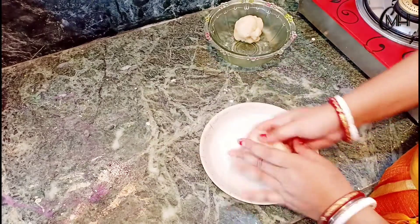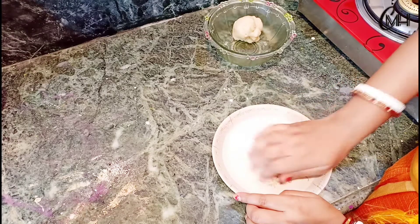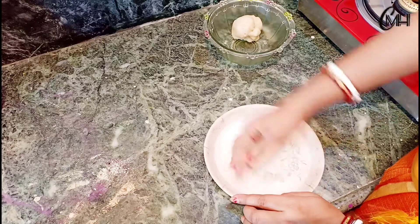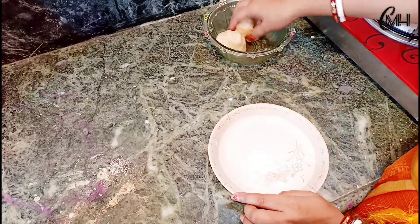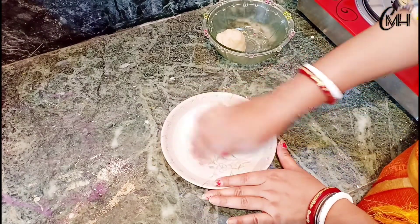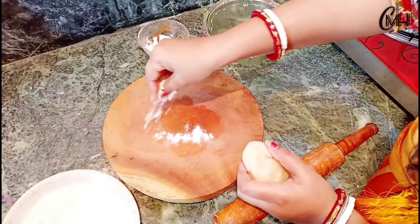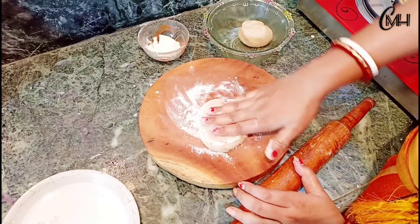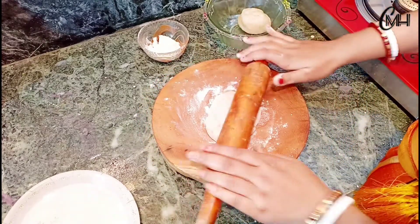We will mix this very well. Now we have to mix this well. We will mix this well and make a bit of the grain.